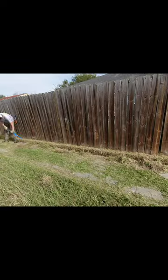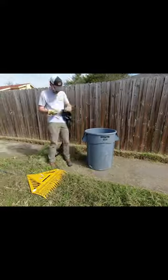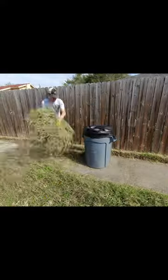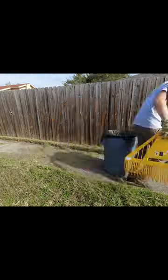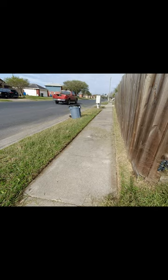I started by using my metal bladed edger to cut a defined line from where the sidewalk starts and the grass ends. Then I took my rake to collect all the clippings, because there was so much I didn't want to mulch it back into the lawn. Finally, I took my blower to reveal a nice, clean sidewalk.